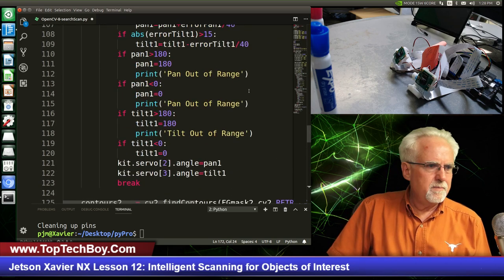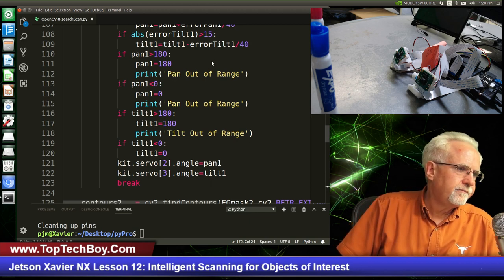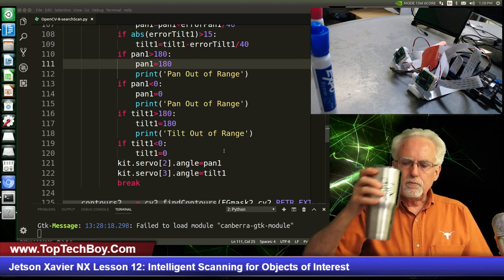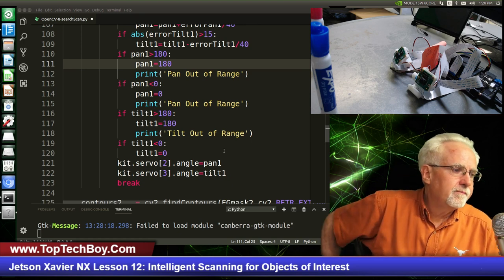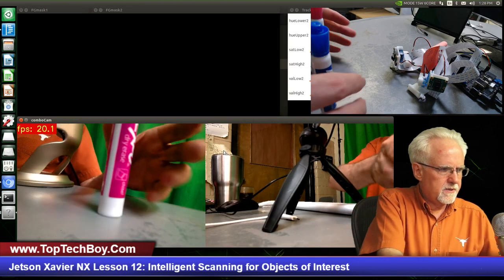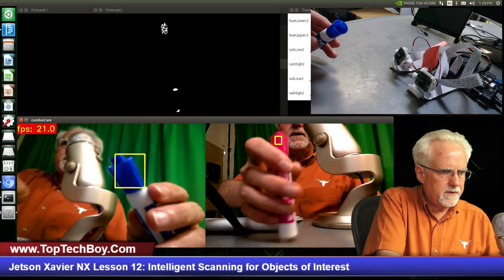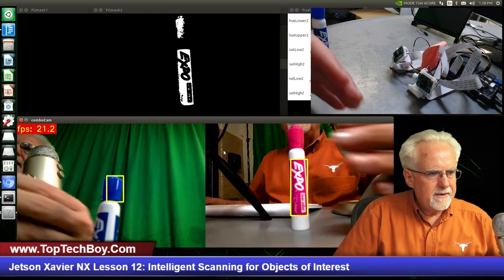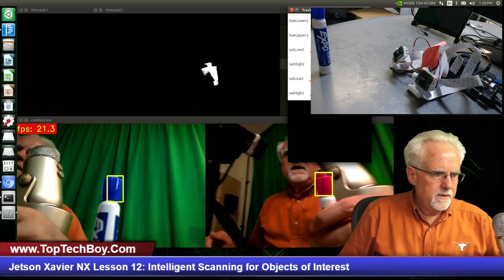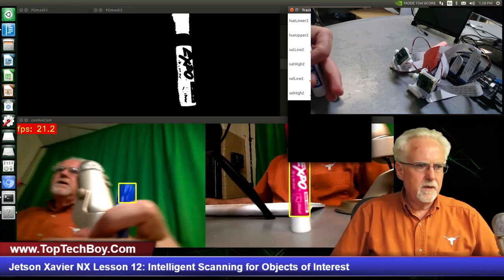All right, there it is. Now let's just run it to make sure that we didn't mess anything up between last week and this week and I have the right stuff on the website. I'm going to right mouse click — run Python file in terminal. This should track the items if we haven't messed something up. Okay, looks like it's come into life. I got to give it something to look for, and it looks like the left camera is tracking and the right camera is tracking. You see that one's tracking and then this one's tracking, so things look pretty good.